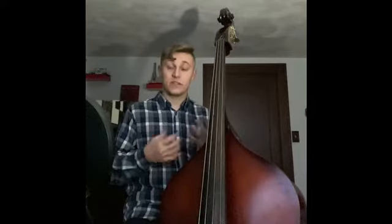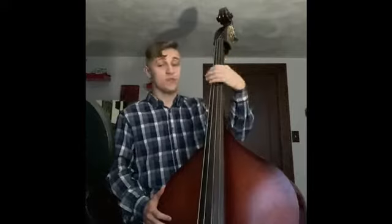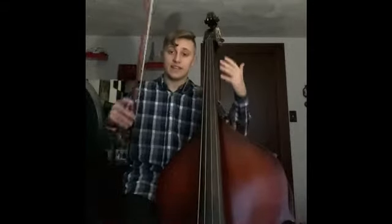When you play an upright with jazz, it just gives that classic sound that electric bass can't always emulate. The upright is an absolutely beautiful instrument, and it most certainly expands the horizons of your bass playing.